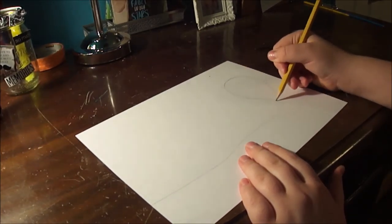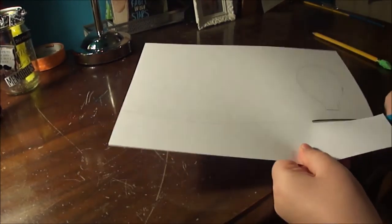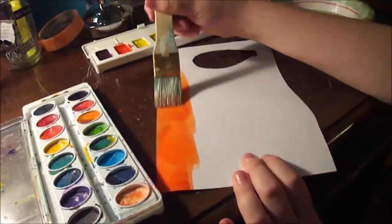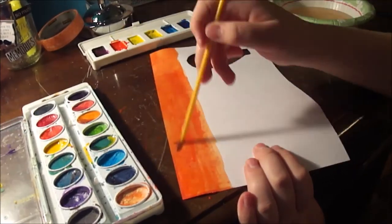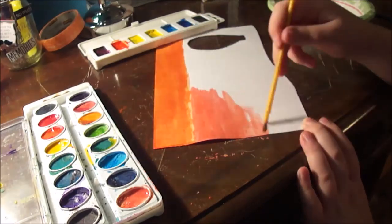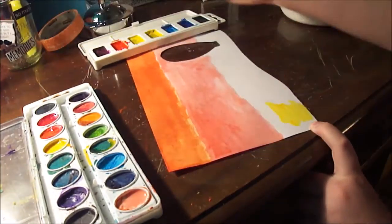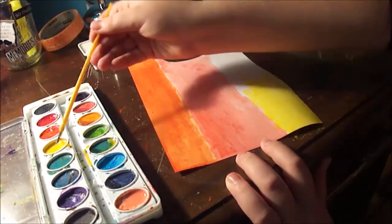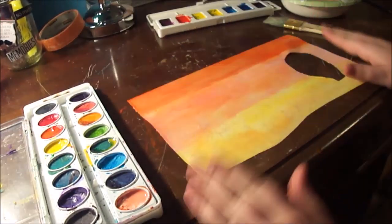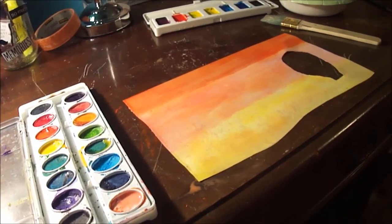First, you're gonna draw the ground and the shape of a hot air balloon on your first piece of paper and cut it out. Then you're gonna start painting — make an orange line on the top of the paper, then a pink line in the middle, which is gonna be the biggest. I combined red and white paint since I didn't have any pink paint. Then add yellow paint for the last line, try to blend it, and then use a big paintbrush to go over it to blend it completely. This is how it should look right now.